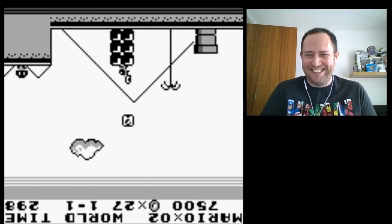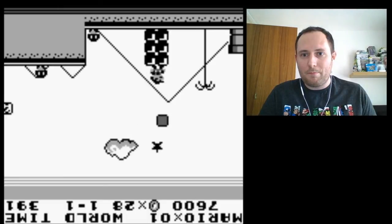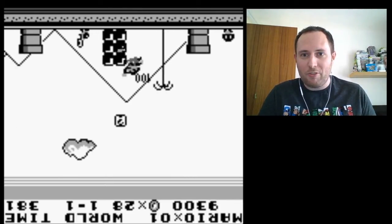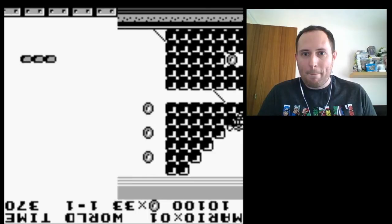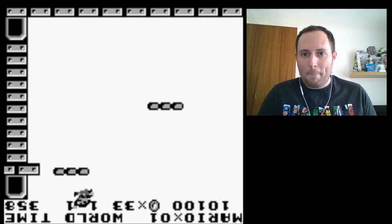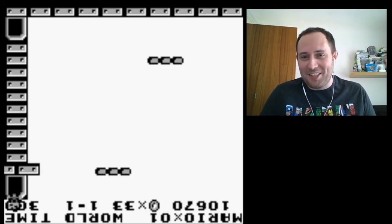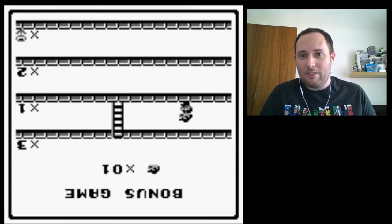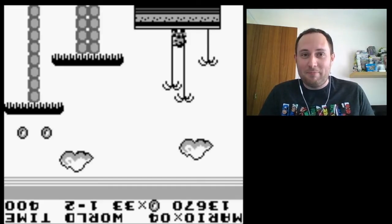That'll teach me for getting too cocky. Up and there. I'm just going to run as fast as I can. Yay! Look at that. So far, so good.